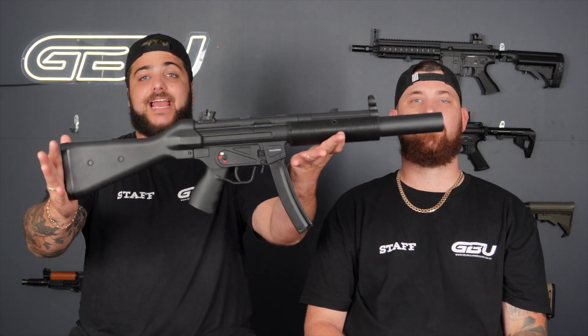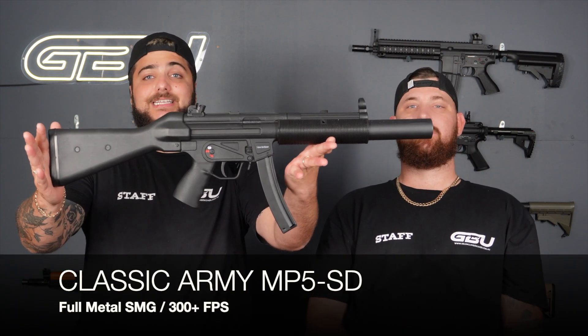Hey guys, it's Josh. Hey guys, it's Michael here from GBU. Today we're going to talk about 2023 best picks for your gel blaster. We're going to go through a variety of styles to help you decide what blaster to purchase in 2023. We've got SMGs, rifles, pistols, and AKs, so bear with us while we go through some in-depth decisions on why these particular blasters are best suited for you guys.